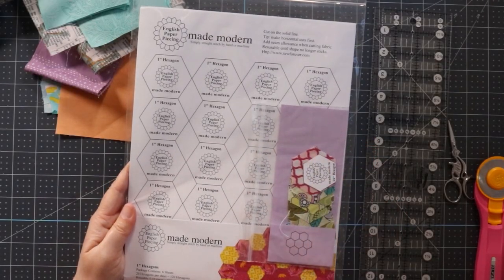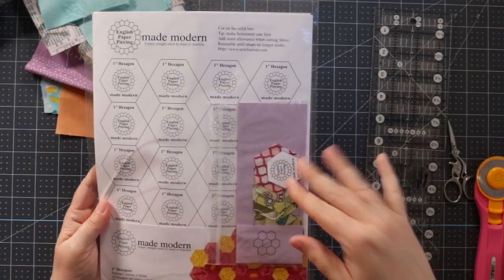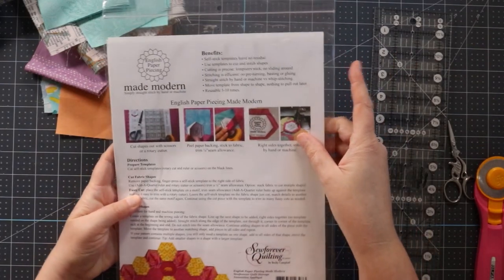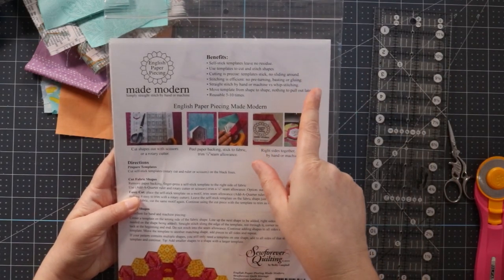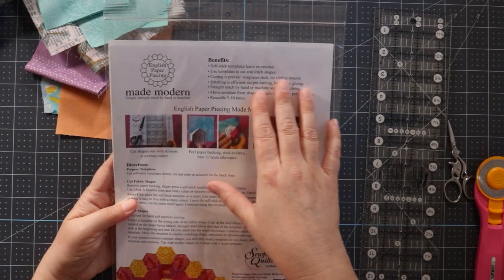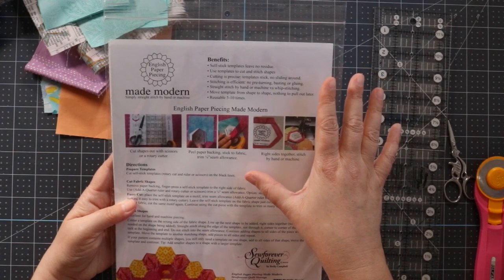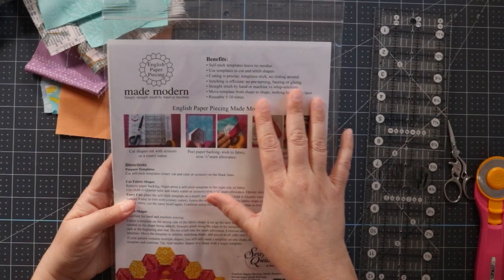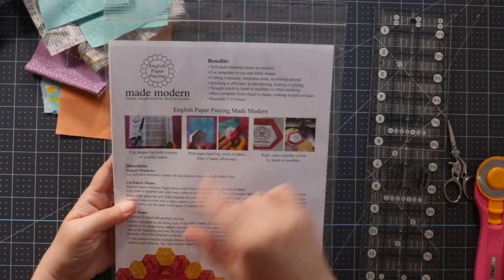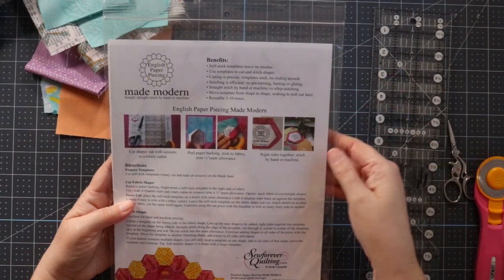I was sent this English paper piecing made modern paper to go ahead and play with, and I wanted to open this up and show you what it is. On the back it tells us that these are self-stick templates that leave no residue, and you can use the templates to cut and stitch your shapes. All the cutting is precise, the templates won't move around, no pre-turning, basting, or gluing. You can straight stitch by machine or hand, and it says move the template from shape to shape — nothing to pull out later.